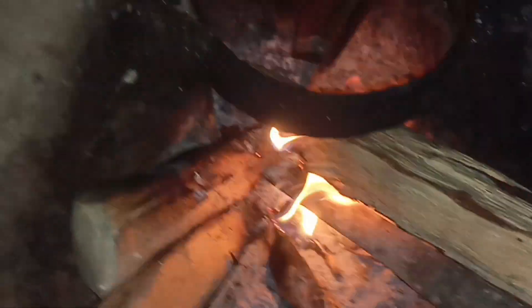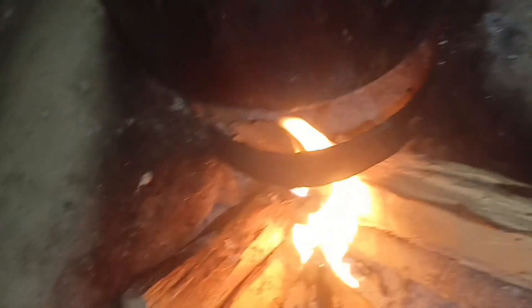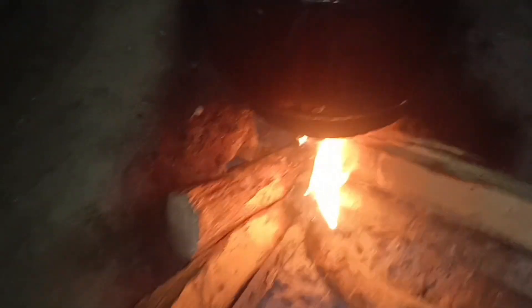Let's get started with the cooking. This is a local dish. Come along and watch how I make this today.